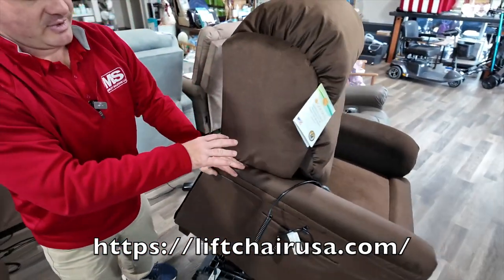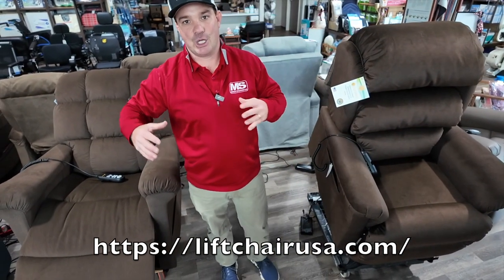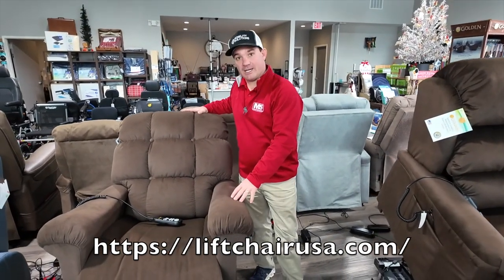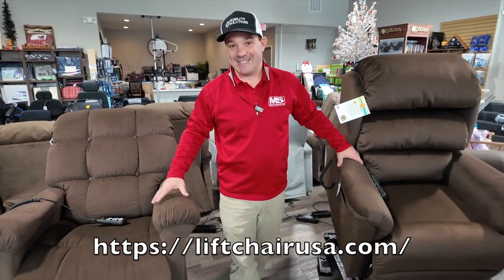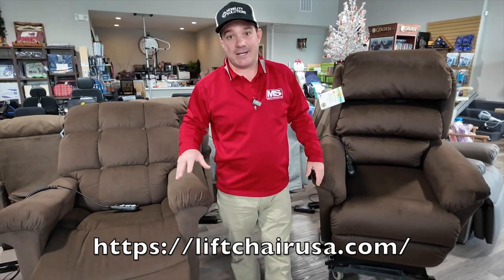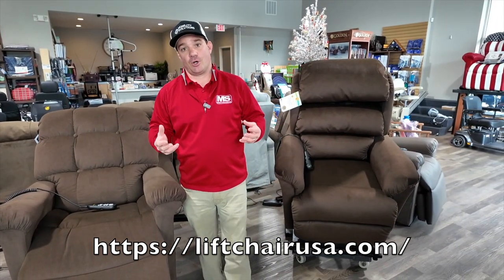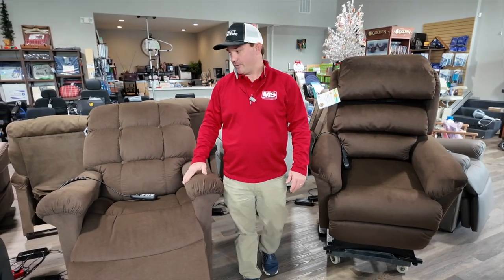This chair comes in three different sizes: small, medium, and large. This chair comes in two sizes: small-medium and medium-large. You can also get this chair with twilight technology, which raises the front end of the chair to get your feet above your heart — that would be a Comfort Zone 5, which will have five motors. Check out our videos on that.